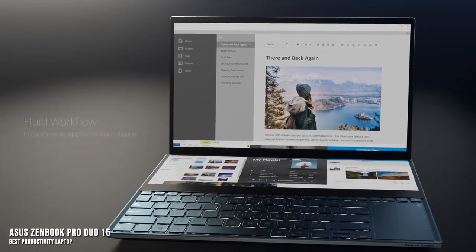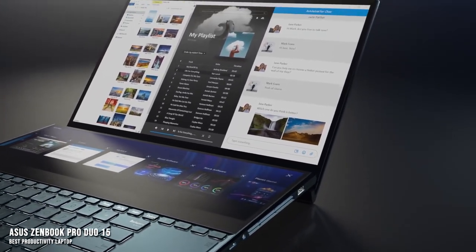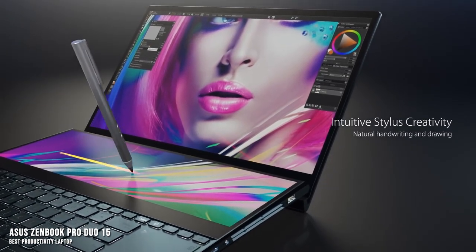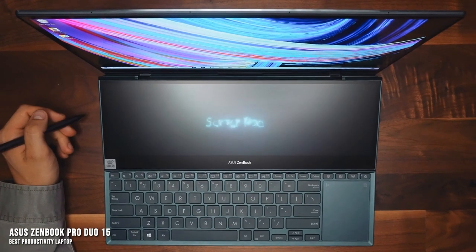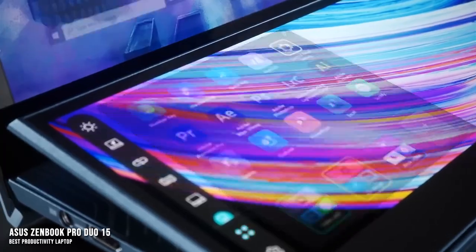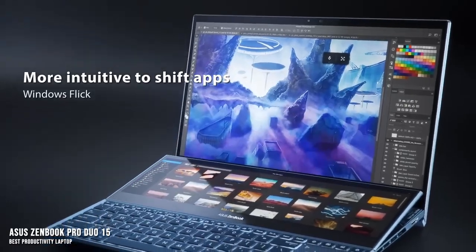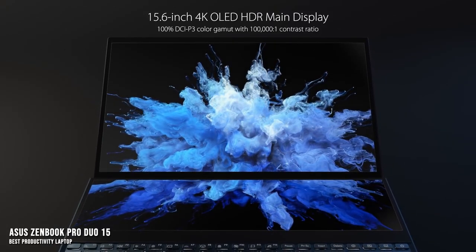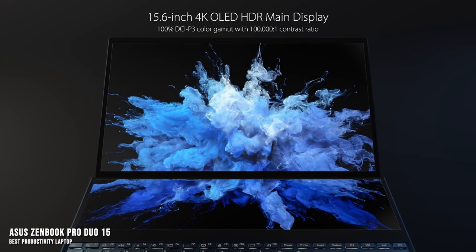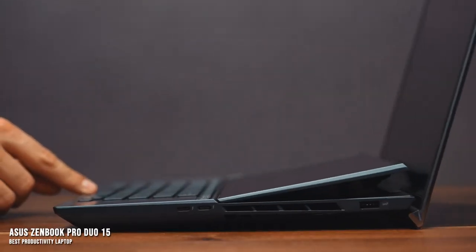The second screen has the functionality of a full second display — you can use it to take notes or transcribe as you're watching a video, or do data entry across different platforms. There are media modes built-in, allowing you to have your music or video displayed on the secondary screen where you can easily access and control them without switching away from your main work. There are even toolbar modes that complement design programs like Photoshop, allowing more space for the actual media you're editing while still having full access to your tools. The main display is fantastic as well — a 4K resolution OLED touchscreen with 100% DCI-P3 and 133% sRGB coverage.